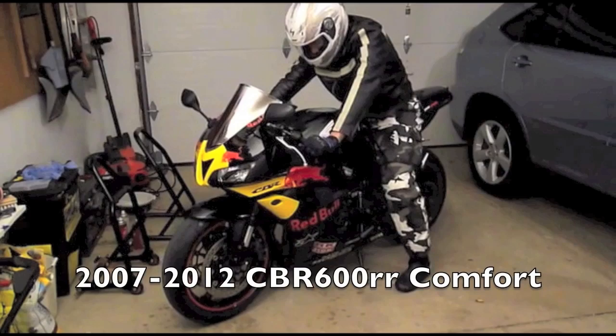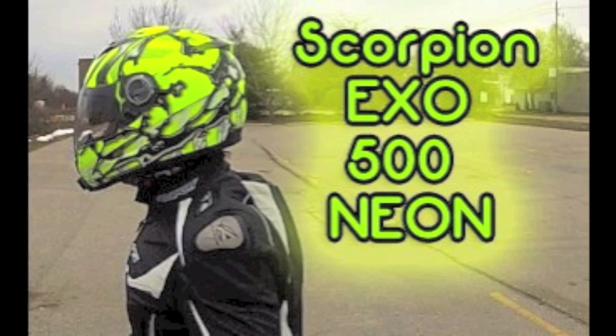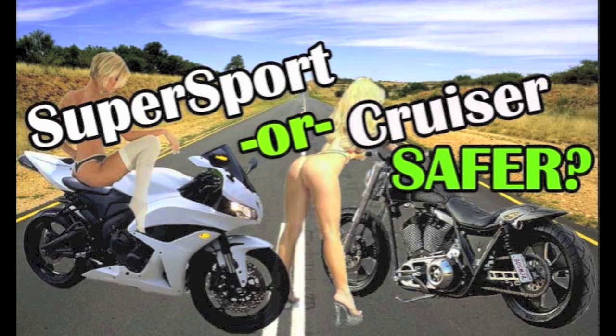Check out this video where I demonstrate the comfort on the 2007 through 2012 CBR600RR. High-viz is the way to go — check out my Scorpion EXO 500 Neon Oil helmet review. Super Sport or Cruiser — which one do you think is safer on the streets? Check out my MotoVlog on this very topic.